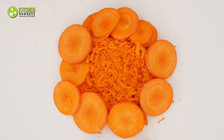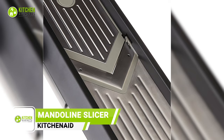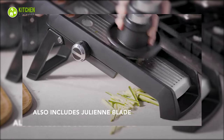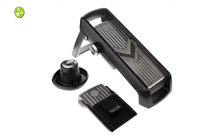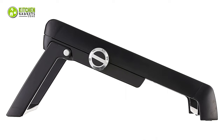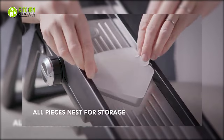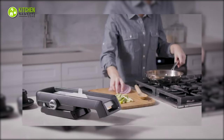Making paper-thin cucumber slices and carrot julienne is made simple with the KitchenAid Mandolin Slicer, thanks to its razor-sharp stainless steel blades. It has an extra-large handle with a non-slip grip for steady slicing. It features two slicing cartridges: a V-shaped blade for straight cuts and a julienne blade for thin, long strips. Five adjustable cutting thicknesses make it ideal for slicing a variety of fruits and veggies. It's also storage-convenient as it can be folded to fit in your cabinet, and most components are dishwasher safe.